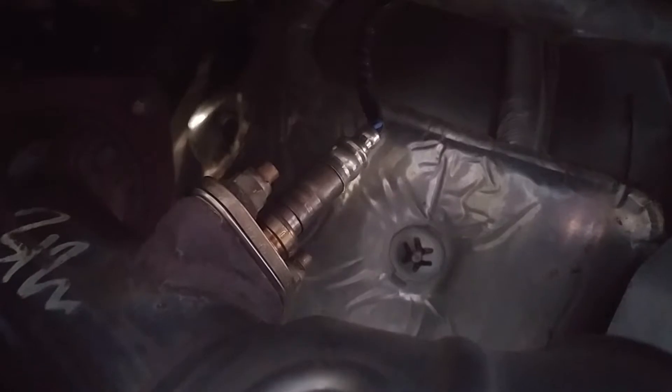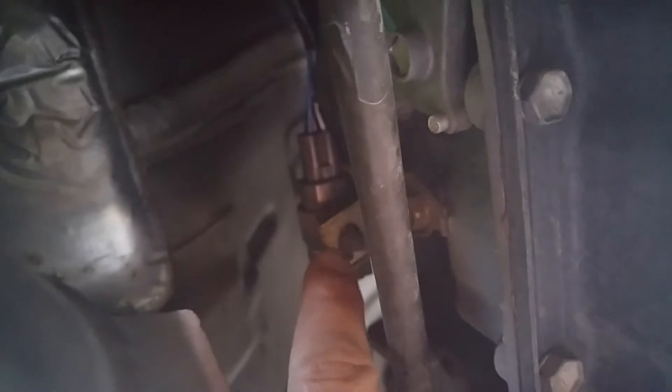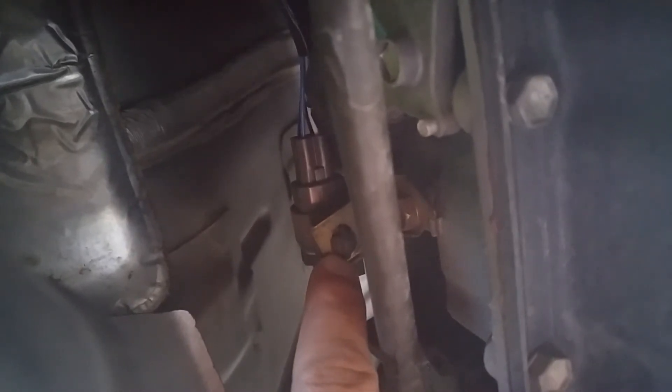There are two bolts you unscrew, and right there is where you have the male and female piece that you have to unplug. It's a little difficult — I recommend popping that off first, it makes it a lot easier. But it's real simple.